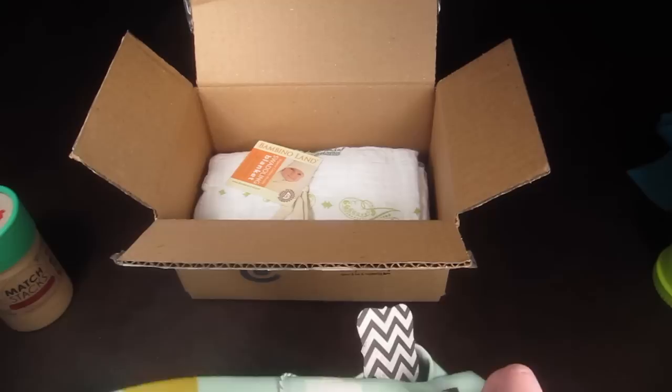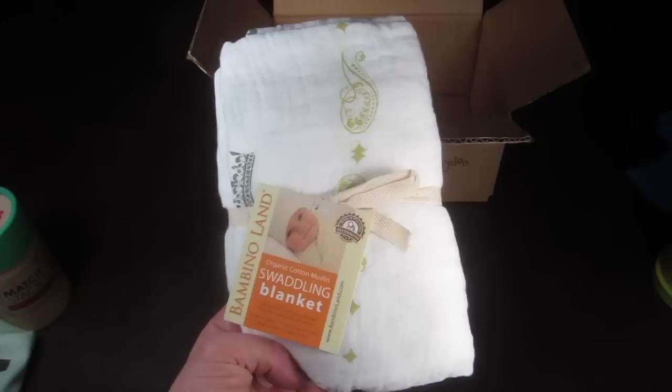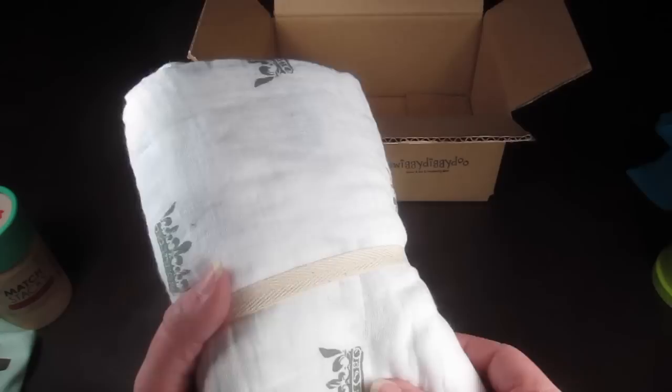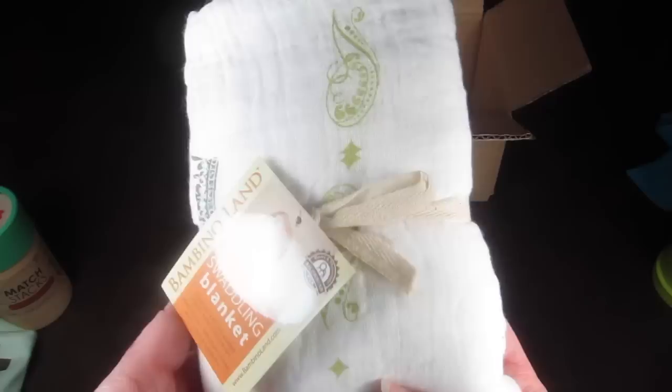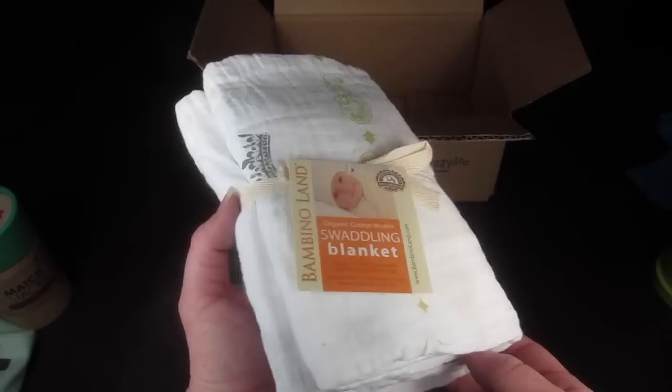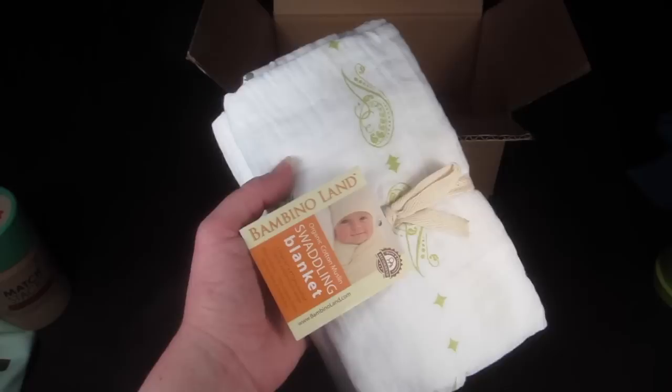The last item is a set of bamboo swaddling blankets. You might wonder why a two-and-a-half year old would need swaddling blankets, but these are 47 by 47 inches — a pretty good size. They're great for nap time. These feel very similar to those really popular blankets — Aden and Anais, I think — the same size and similar material. I think he'll really like them.